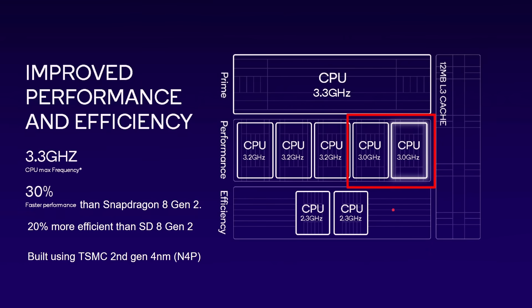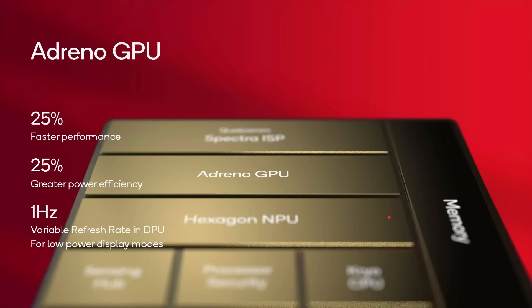We've also got the Adreno GPU. Now, Qualcomm over the last few years have not really given much detail about the Adreno GPU — they don't even give it a number anymore. All we know is that it's 25% faster and 25% more power efficient compared to the previous generation. And the display processor now supports 1 Hz variable refresh rate, meaning always-on screens and lock screens can really lower the refresh rate to 1 Hz, which means it uses nowhere near as much battery — very flexible display options.